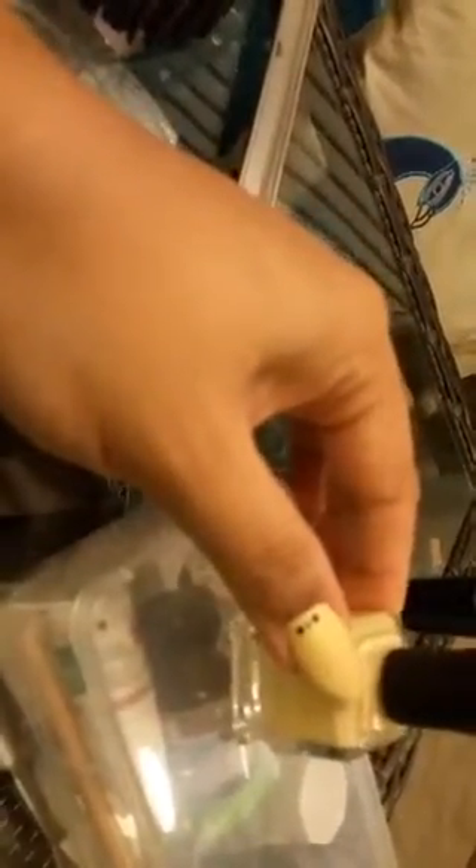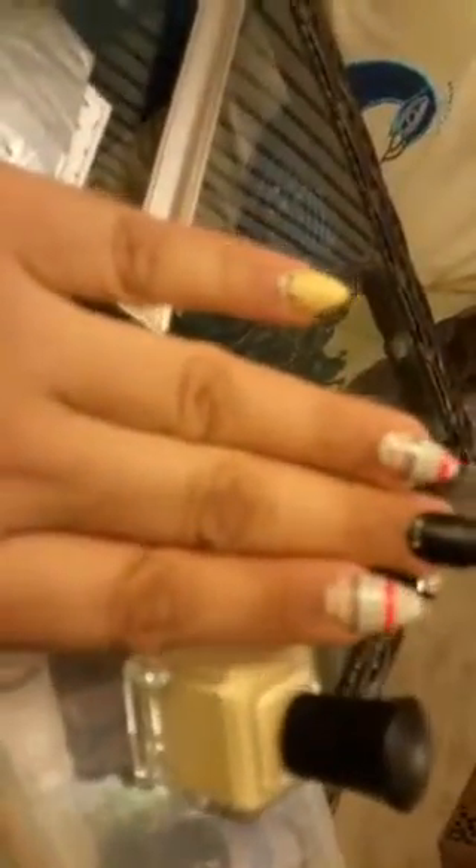I did a color blocking effect. I used one of my favorites, Deborah Lipman — one of my favorite brands. The color is called Build Me Up Buttercup. It's just a nice, buttery — like the name suggests — buttery yellow. No shimmer, no metallic, none of that. Just a nice flat cream color. I used that for some of the nails plus the little accent dots, which I'll tell you more about in a minute.